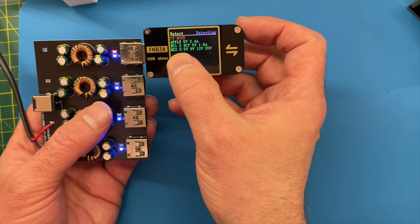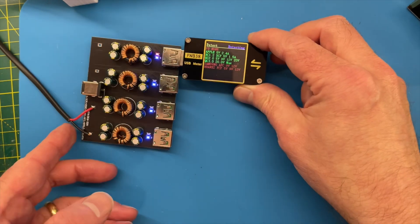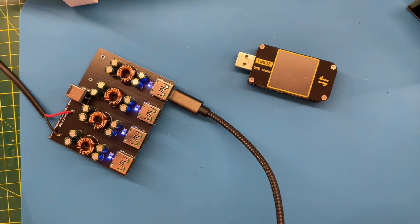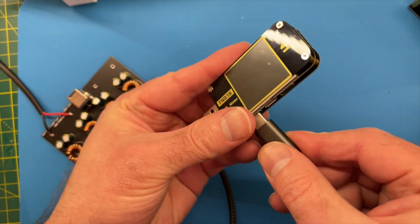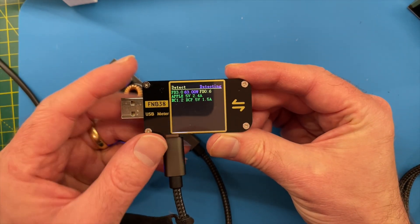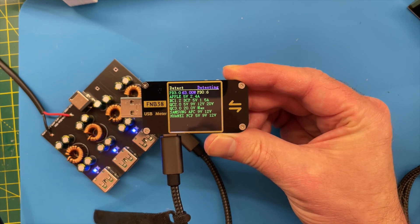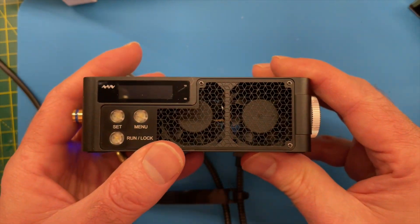We've got QC2 and we can do 20 volts, and we've got QC3 at 20 volts as well, so that's pretty good. Let's have a look at what we get from the USB-C sockets. On the USB-C this is very cool - Power Delivery 3, so 63 watts, and then we have all the other protocols you could possibly think of. That's pretty good. This seems like a good chance to try out the Miniware electronic load.